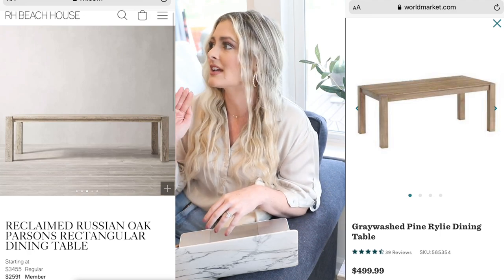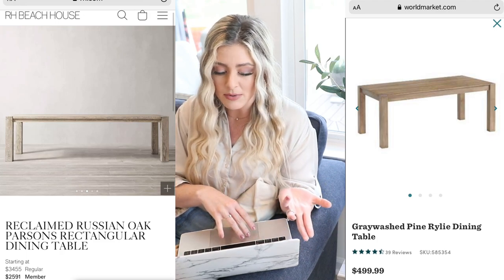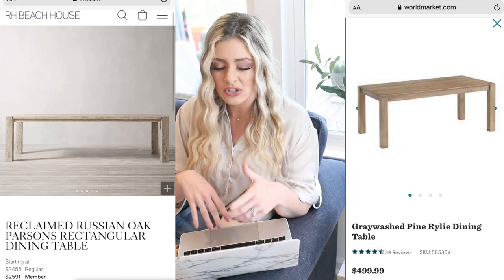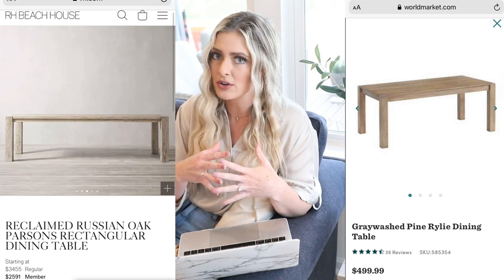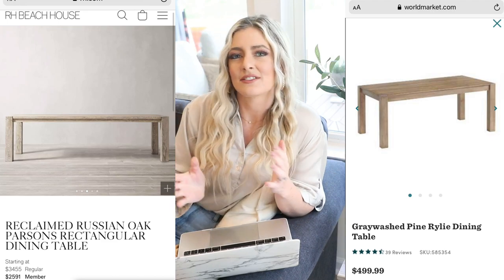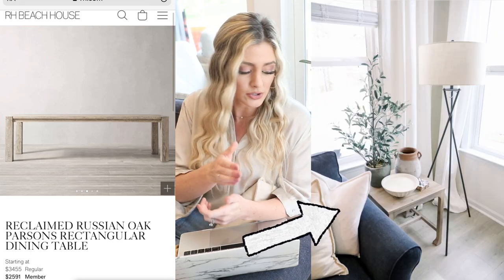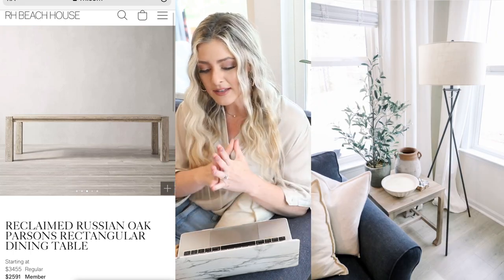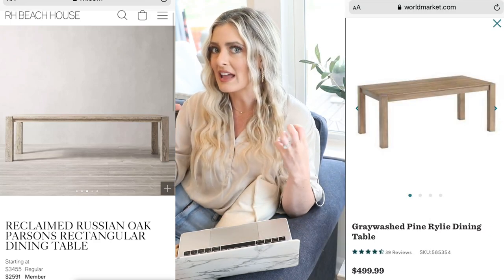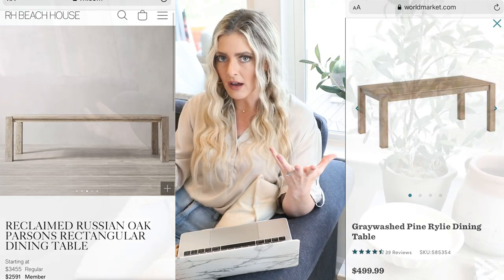I thought I was getting a steal on mine and that one was like $600. I think this would be a really beautiful option if you just wanted something kind of modern, maybe kind of coastal with this gray wash. I personally love the gray wash look — I know people either love that or hate it, but I think it's very casual. This is a really good option for those looking for a very sturdy-looking table without spending a lot of money.